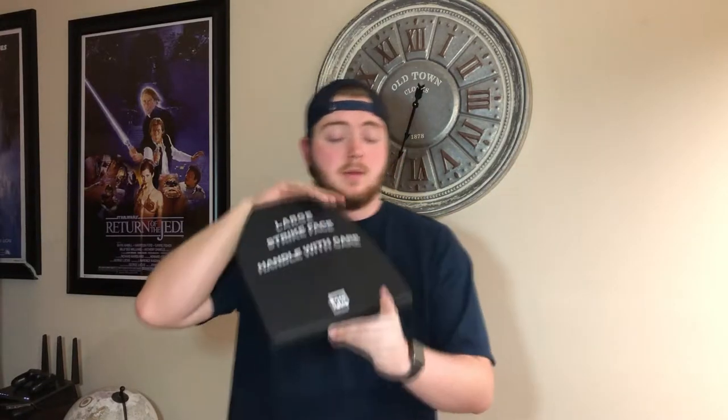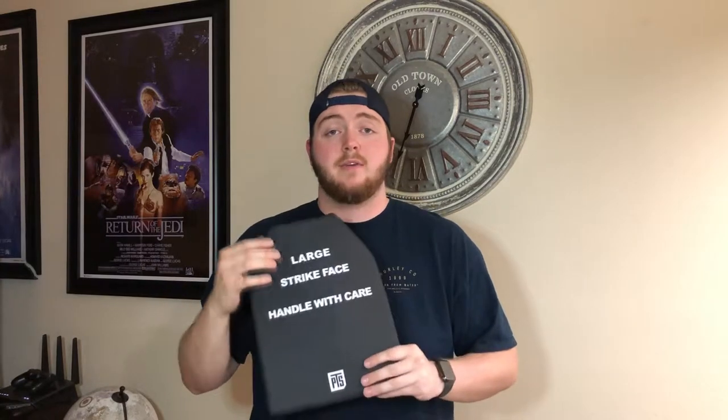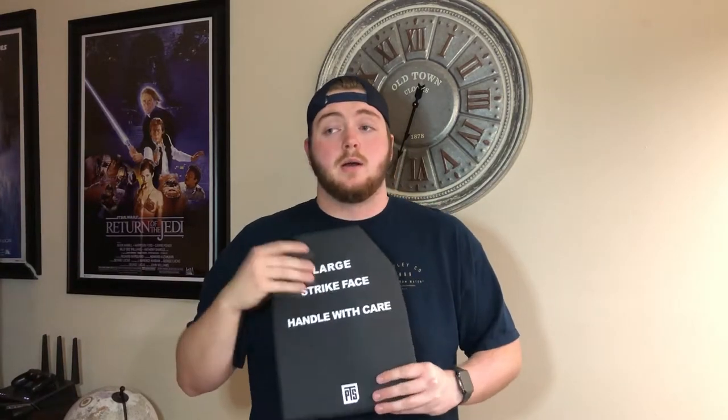I've had a problem with that in the past and this kind of eliminates that whole little issue. These are obviously made by PTS. They come in large — which are the ones I have — medium, and small. I'm six foot, about 245 pounds, so I went with the large and as you can see it fits me just perfectly.